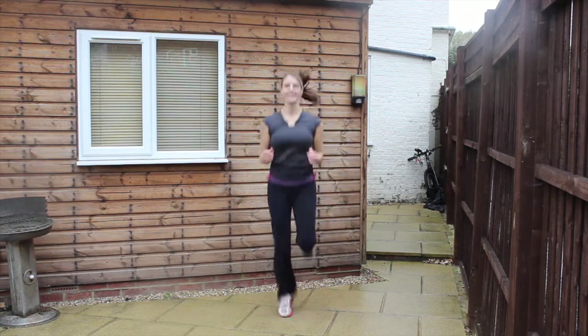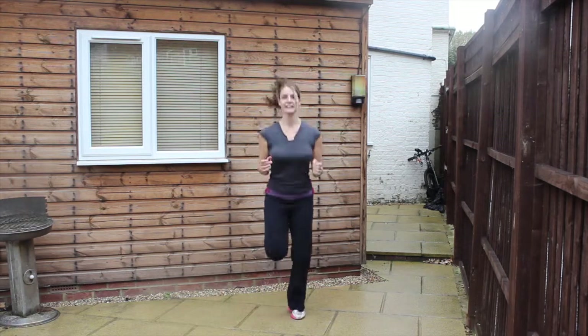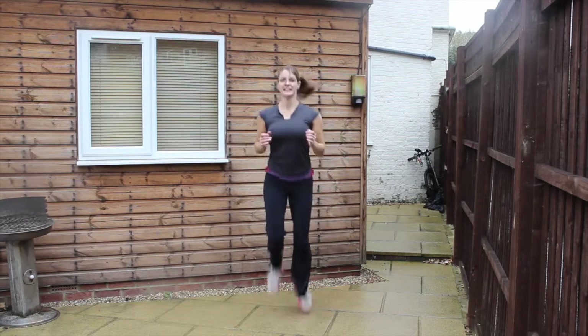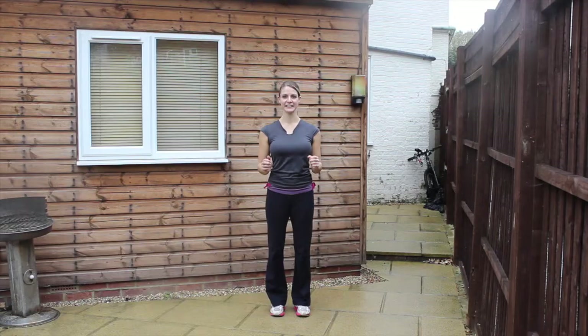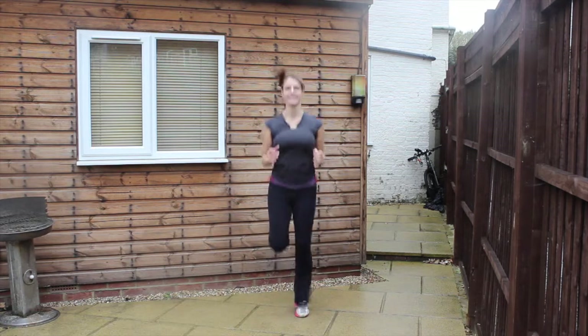Two, one, here we go round two. Feel the length down the front of the legs and keep kicking the feet out behind you. Engage through the stomach muscles, relax down the shoulders. Doing really well — keep pushing it through. Two, one, and relax. Two, one, here we go round three. You're doing really well — just try to keep it as steady as you possibly can and keep that same pace as round one. Keep it moving, use the breath. Nearly there. Two, one, and relax.